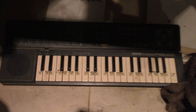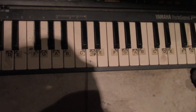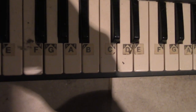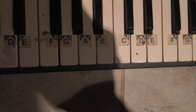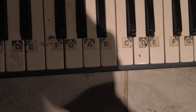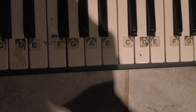So if you look at this piano, you can see it has white notes and black notes. If you look really close at those stickers on there, you see it says F, G, A, B. So F has a sharp but not a flat. G has a sharp and a flat, and B just has a flat.